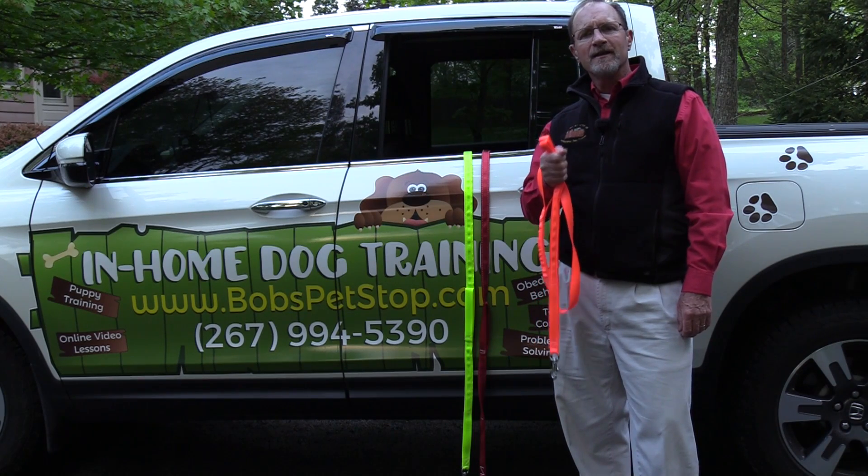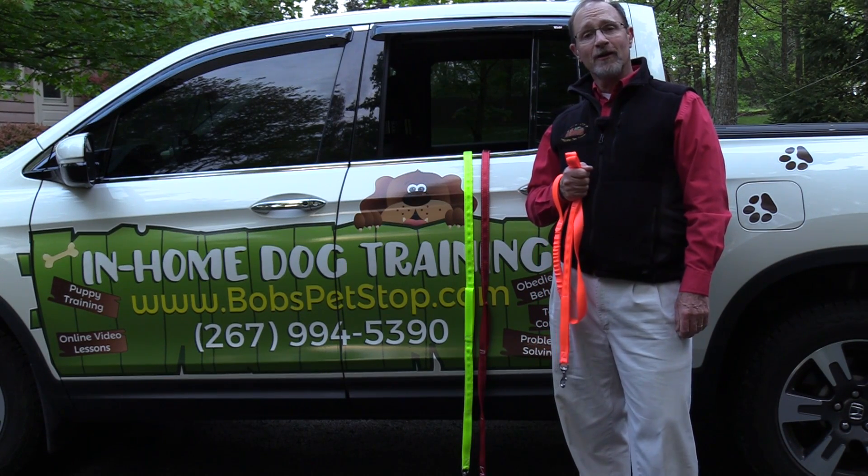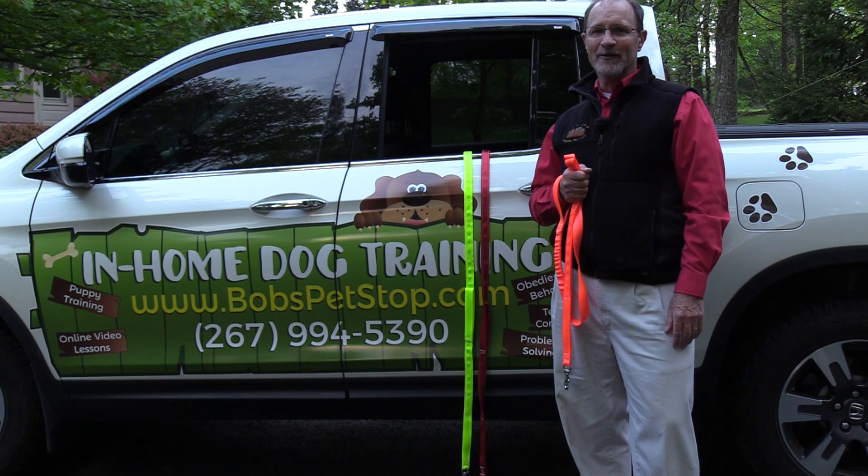Well, I hope you love this new product. Please reach out and let me know what you think about it. Until the next dog training lesson, have a great day and enjoy your dog training.